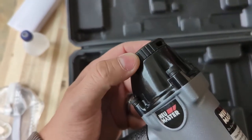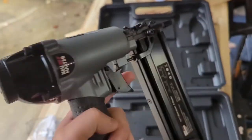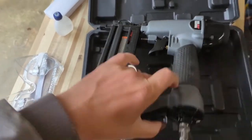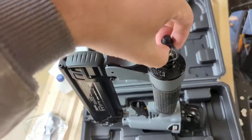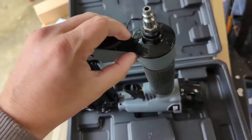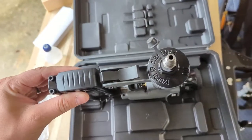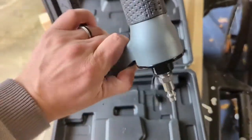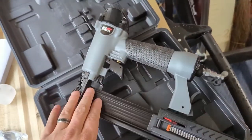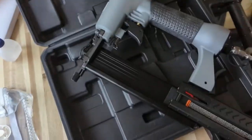Part of that ambidextrous design is that you can adjust where the air exhaust comes out — it rotates 360 degrees, so you can have the air come out wherever you want depending on which hand you're using. In the back you have your air inlet hose. They do recommend dropping a few drops of machine oil down the inlet before use to lubricate the tool. This back area is also your quick clip for the magazine where you load either your brad nails or your staples.